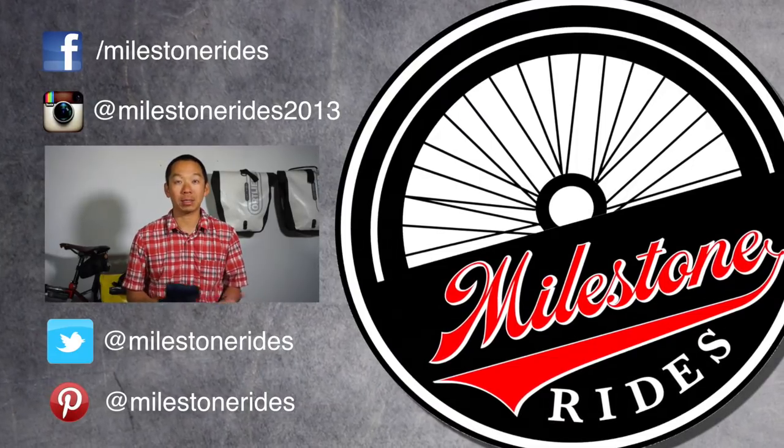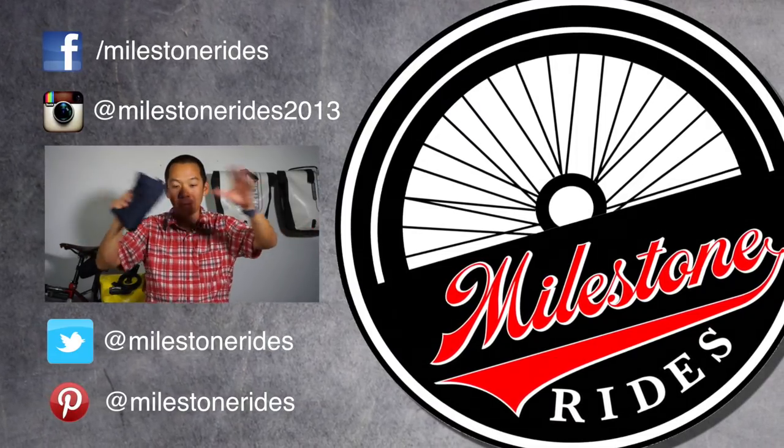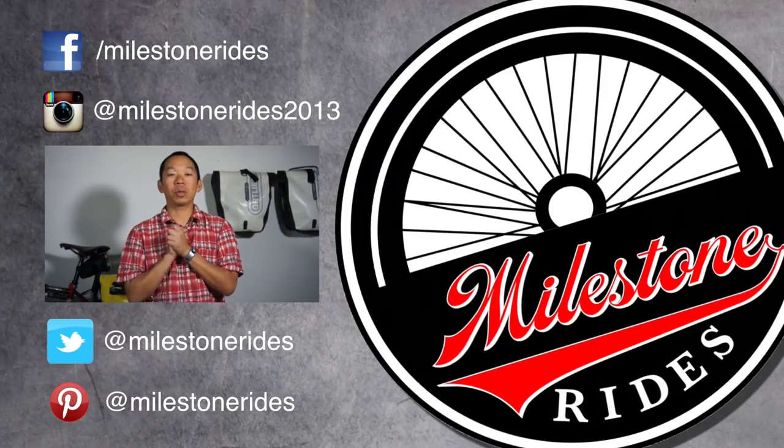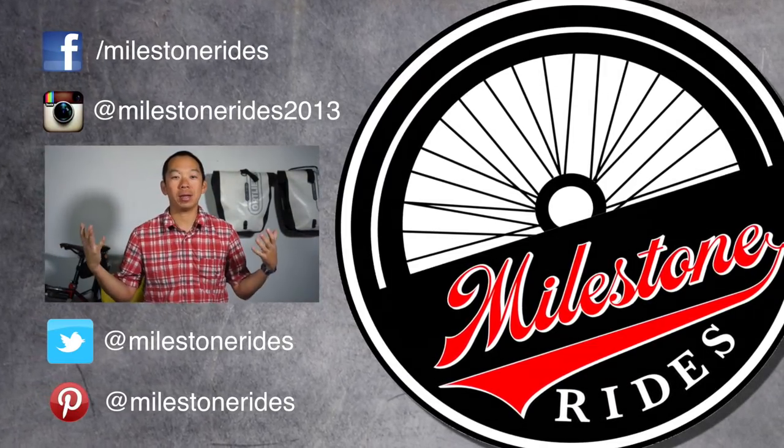Thanks for watching guys. Check out my last video, or subscribe to my channel for more bike touring topics. Until next time, make sure you get out there and discover your ride.